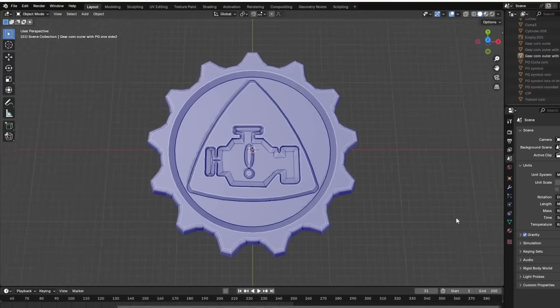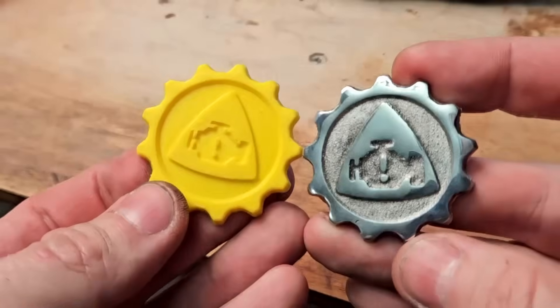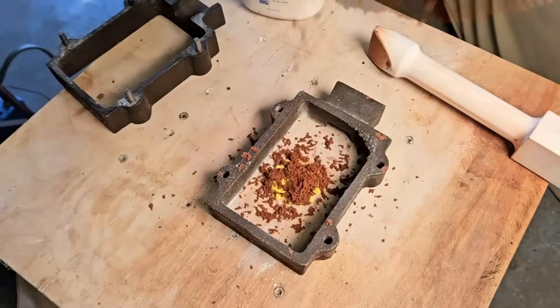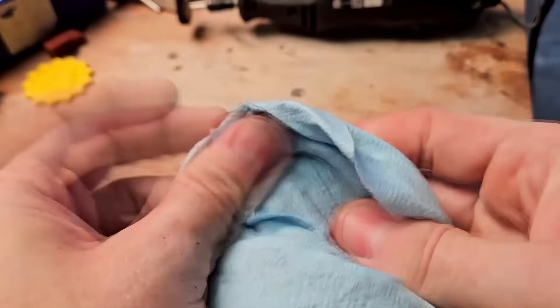Most people think 3D printers are just for plastic toys like this. I'm going to show you how to take a 3D print and turn it into solid metal like this using sand casting. It's easier than you think, and you can do it in your own home on a limited budget.